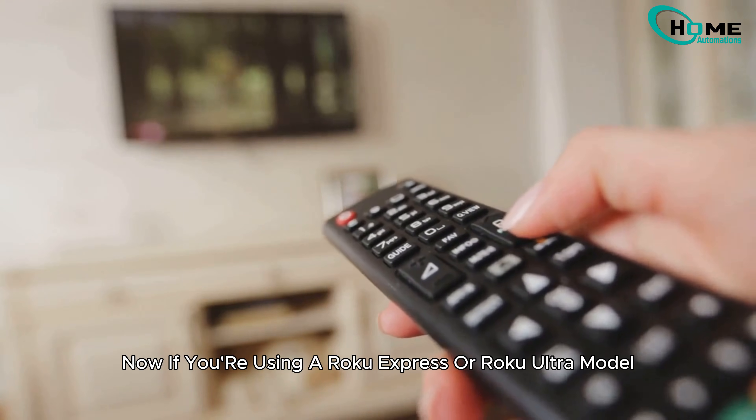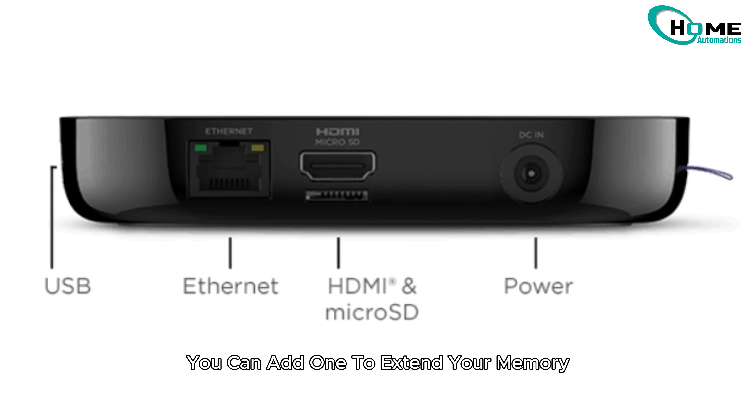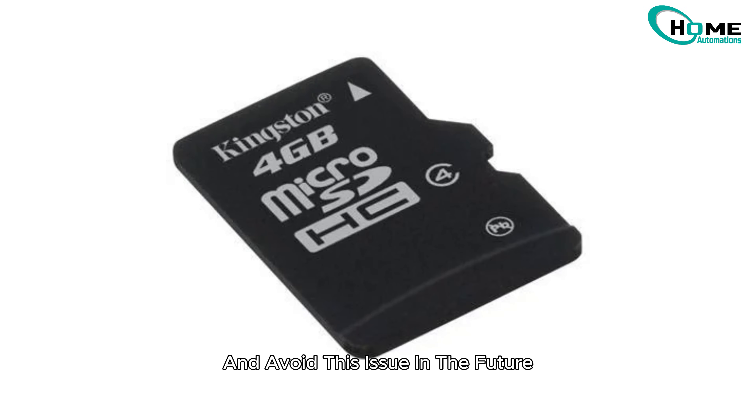Now if you're using a Roku Express or Roku Ultra model, you've got one more option to consider. If your model supports an SD card, you can add one to extend your memory and avoid this issue in the future.